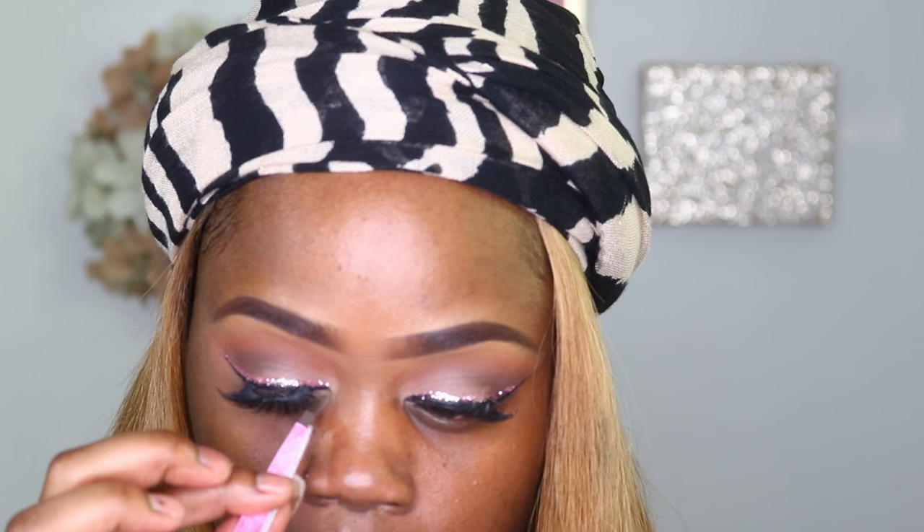Once that is applied, I'm going to go ahead and add some eyelashes. These are by the brand I Lash, in number 126. I just worked my way to the center of the eye — it works best for my eye shape when applying eyelashes.